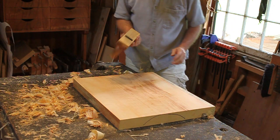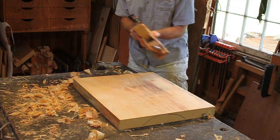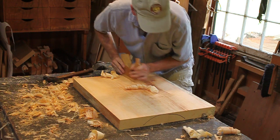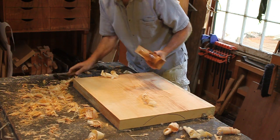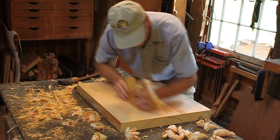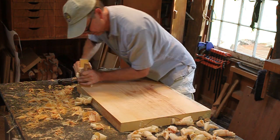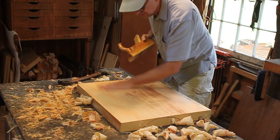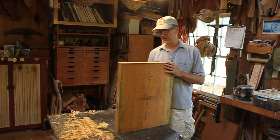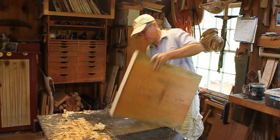Okay, so go to the smoothing plane here. It's cutting a little heavy — I can back her up a bit. So we've got one side smooth, flat, no wind, and now I'm going to take a marking gauge and mark it to 1 and 7/8ths inches.